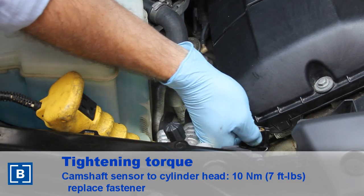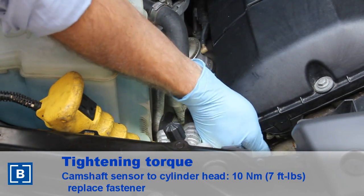Torque the fastener. Install the electrical connector. Check and clear any fault codes that are stored.